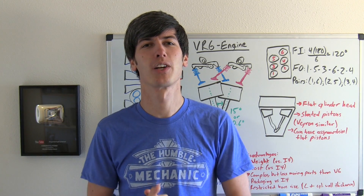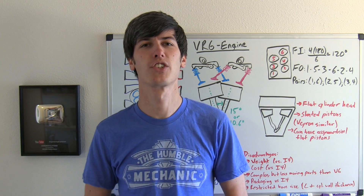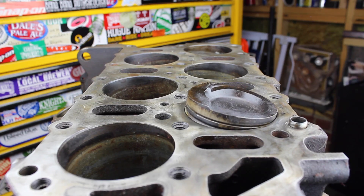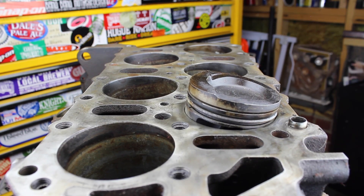Hello everyone and welcome! In this video we're going to be talking about the VR6 engine, and towards the end of the video, thanks to Mr. Humble Mechanic, we're going to be looking at a disassembled VR6 engine.